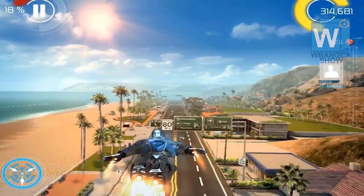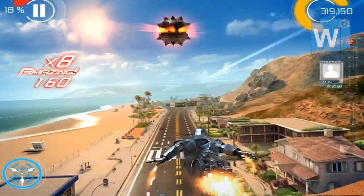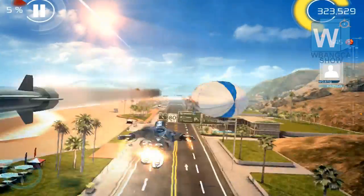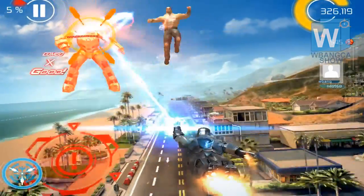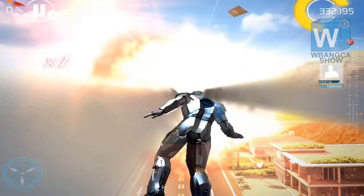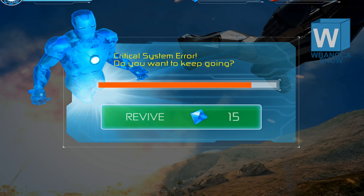We're still flying around here and we're going to try to see how far we get before we actually get taken out. That one hit took off about 13% health, so the armor is pretty weak against attacks. So that ends it — thank you for watching. I hope to see you in the next video. See ya.